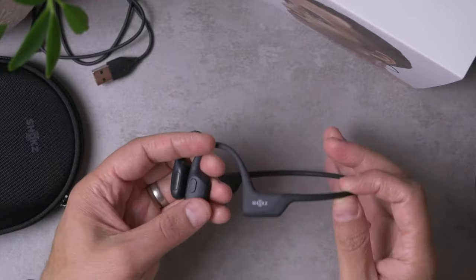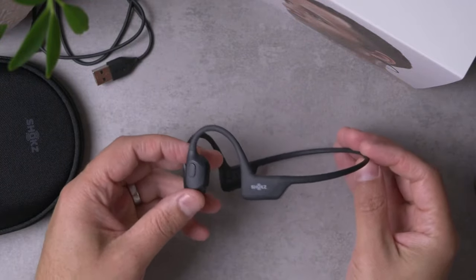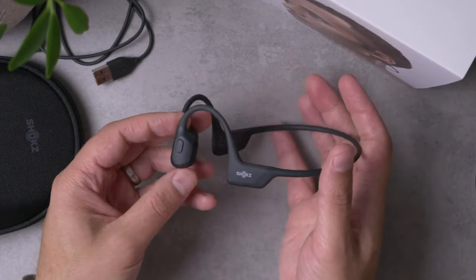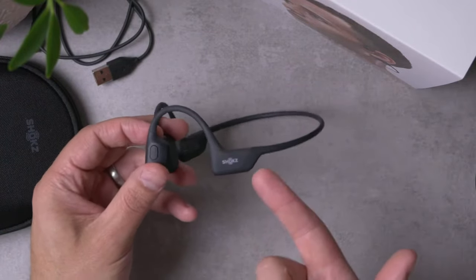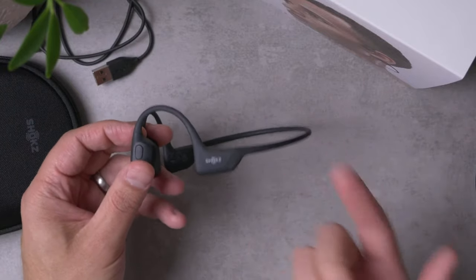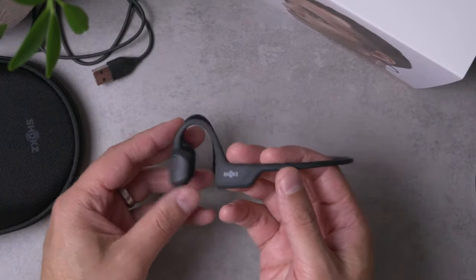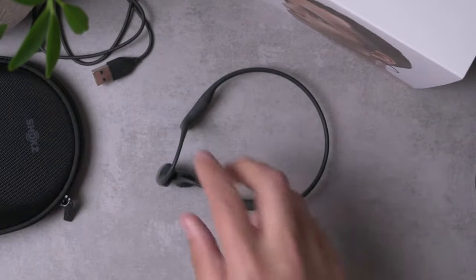I'm going to start by talking about why I like bone phones, why I'm such a big fan of bone conduction headsets. Then we'll get into how this particular set does bone phones — what it does well and what it maybe doesn't do the best. The main reason that I like bone phones is the convenience: they don't plug your ears. This is how bone phones sit — right in front of your ears. They're not about sound quality for me.